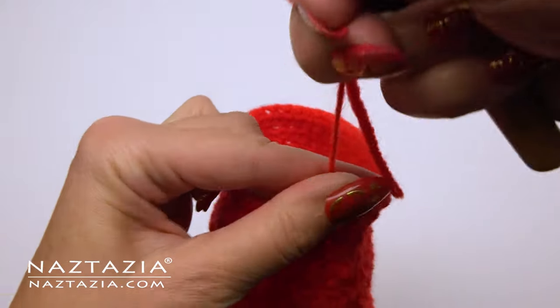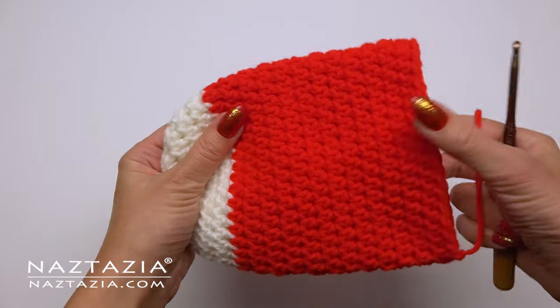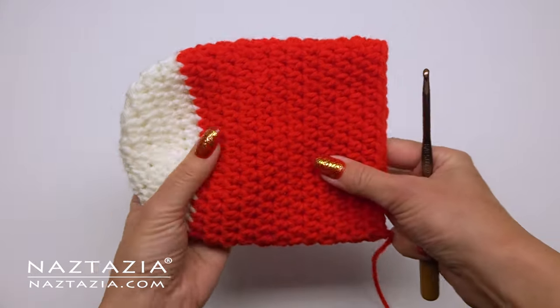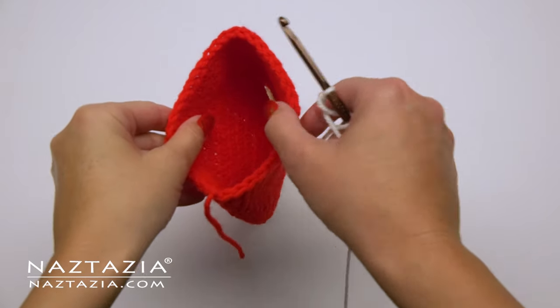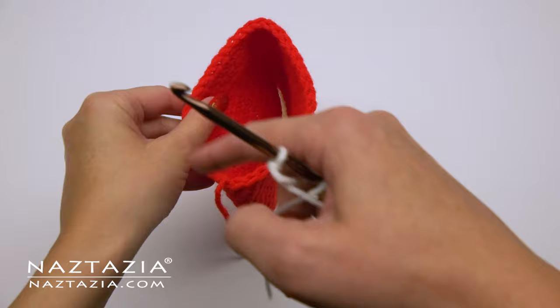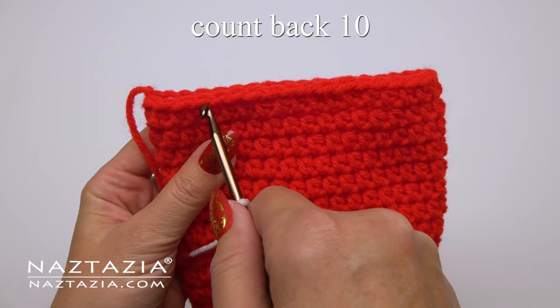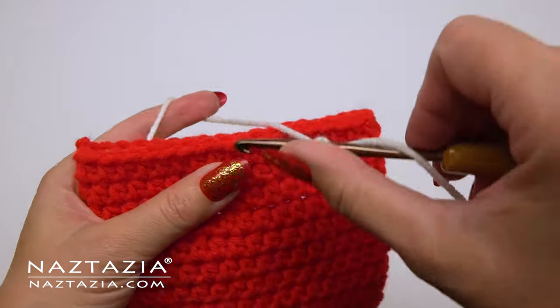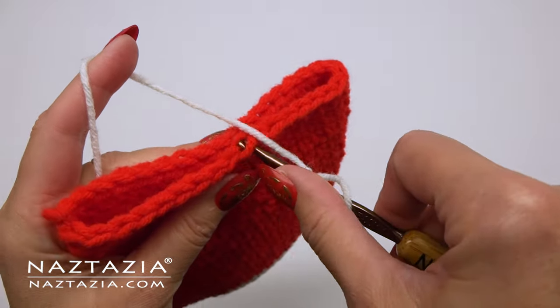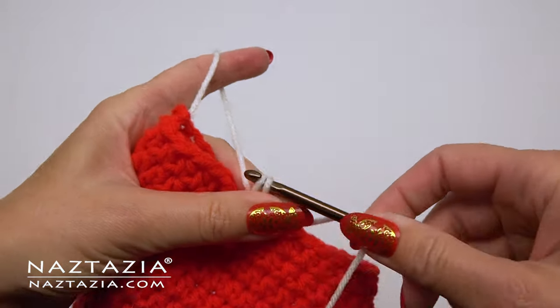Once you are finished, I like to fasten off the red yarn and fold the stocking in half so the red tail end is at the bottom. We're going to work on the heel section next. I'm switching over to the white yarn and we're going to work in u-shape rows for several rows to form the heel. First, count back ten stitches from the red tail end of the yarn, then slip stitch the white yarn to the stocking and chain one.